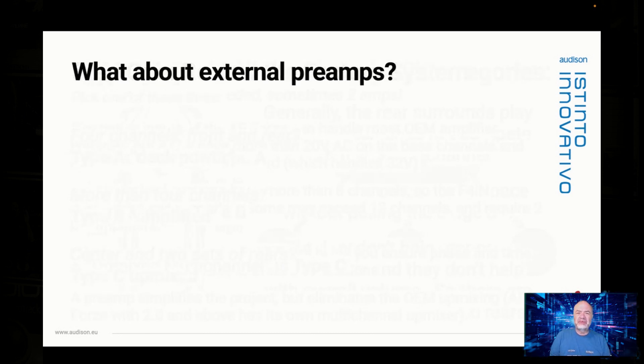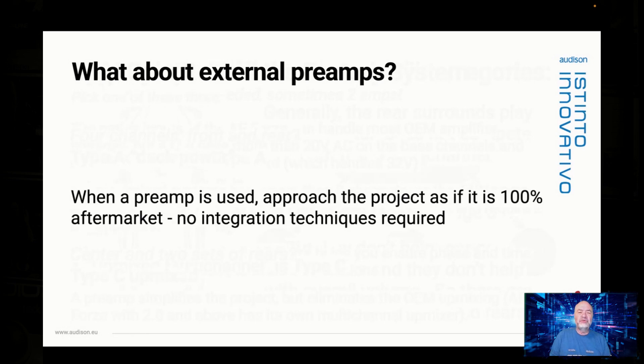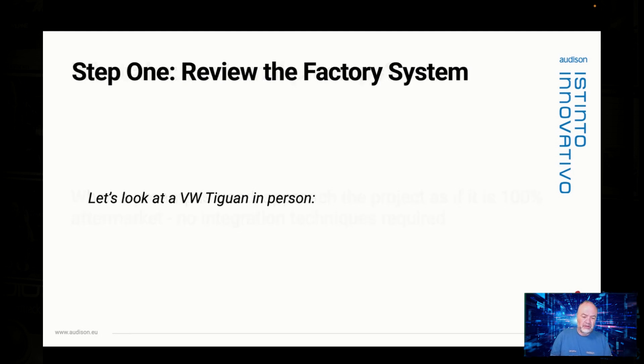What about using an external preamp? Once you use an external preamp, this is no longer an OEM integration job. The output of that external preamp is really an aftermarket signal, and there are no integration techniques required. So step one: review the factory system.